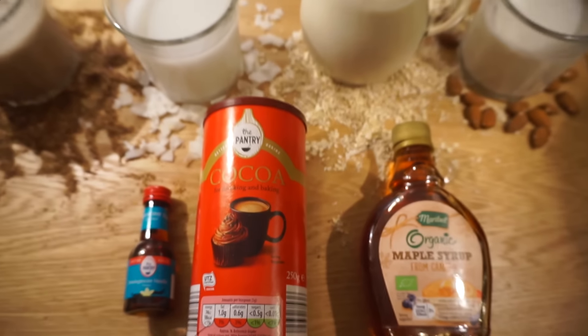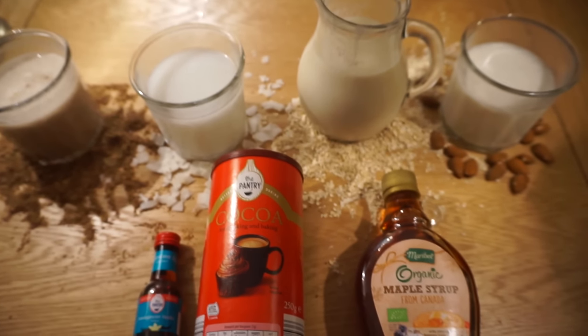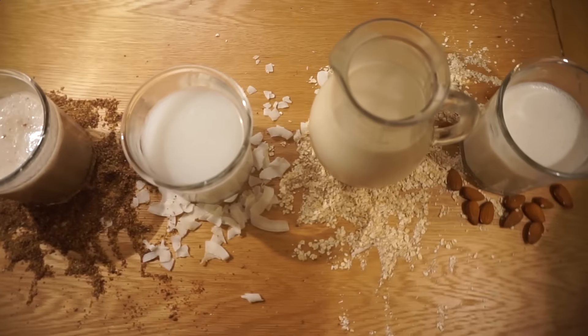You can add extra ingredients like vanilla essence, cocoa powder, maple syrup or sugar and salt for extra flavour, but there's no need to do this if you want them unsweetened.